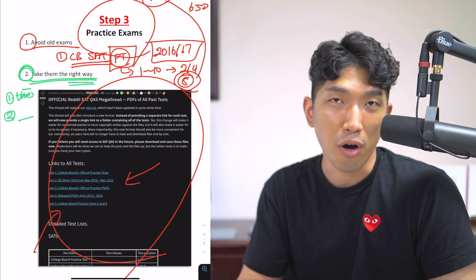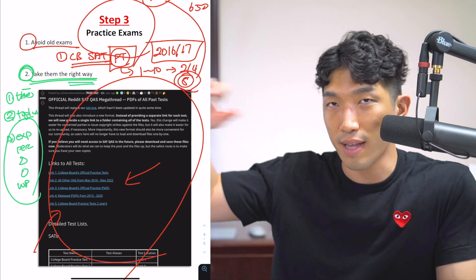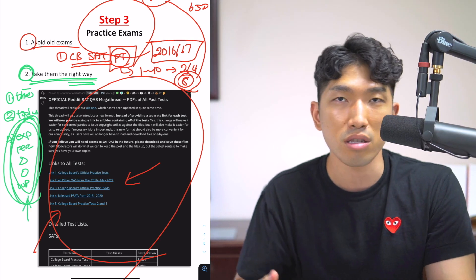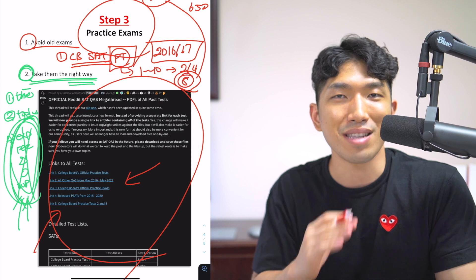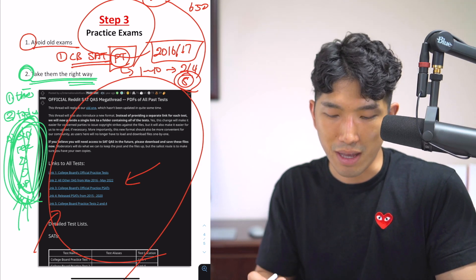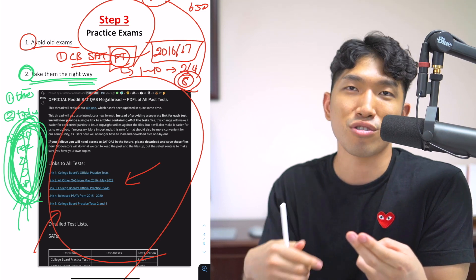Second, every time you get a question wrong, make a list of the topics you missed — whether it's exponents, percent, triangles, circles, or word problems. Make a list of concepts you missed. Before you move on to the next exam, go back to the concept and focus on repairing those weak areas. You missed those questions because you were shaky on certain concepts, and these same types of questions are going to show up on your next SAT again. If you just move on without repairing those concepts, you're going to keep missing the same question types and your score will stay the same. That's what allowed David to go from 570 to 750 — going back, spending time on the weak concepts, repairing every single weakness, and ultimately getting all the questions right on his next SAT.